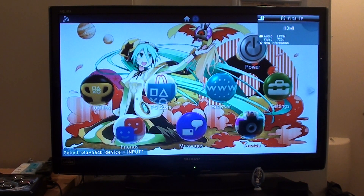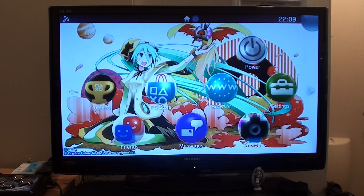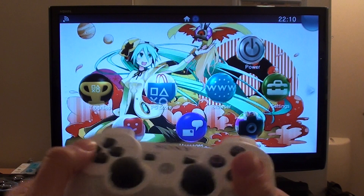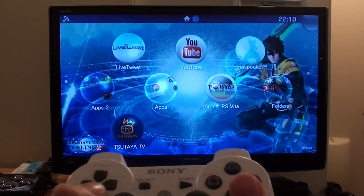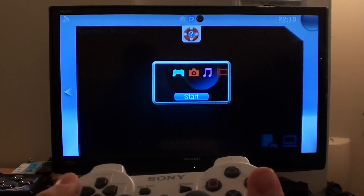Make sure that on your PS Vita TV and your PS3 that you're signed into the same Japanese account. Once you're in your PS Vita, make sure you go down to the menu, over to Content Manager, and sign in this way.